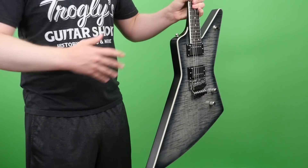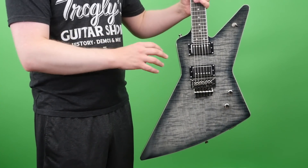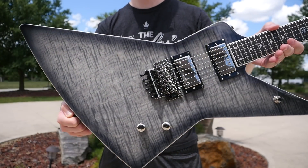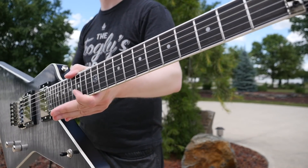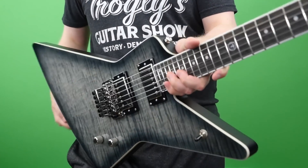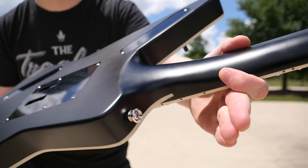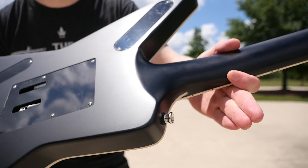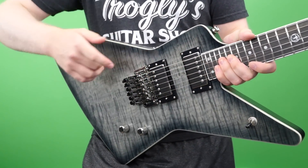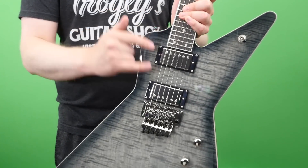So first off, the shape. It is not a regular Explorer — it is a little bit different. It kind of reminds me of the Futura shape, you know, the prototype Explorer, but it's not quite as goofy looking. The dimensions are just slightly changed. And the reason why I think he went for this is because he wanted this to be an all access playing and shredding machine. So back here you actually get the sculpted heel cutaway, which makes playing higher up in the registers theoretically easier and more comfortable.